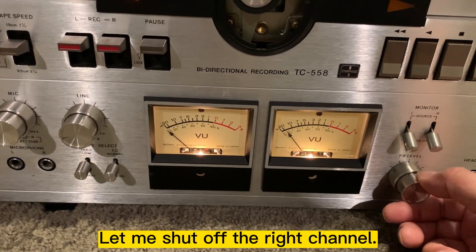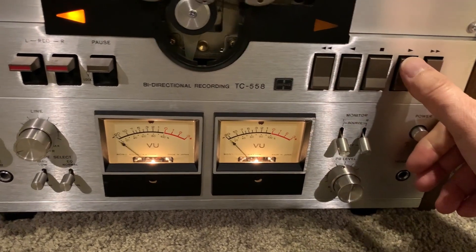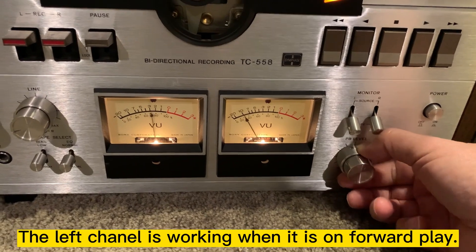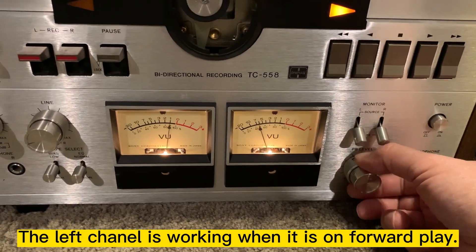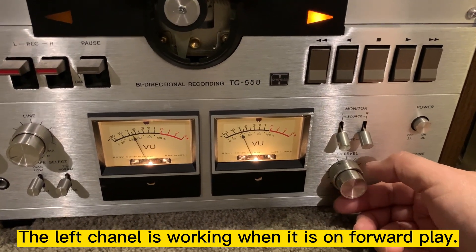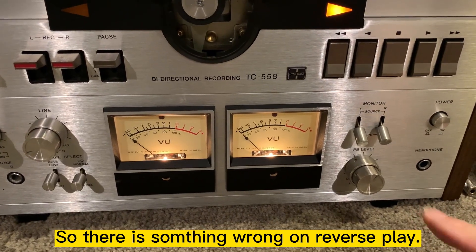Okay, let me shut off the right channel and see. The left channel works when you play forward, so something is wrong in the reverse.